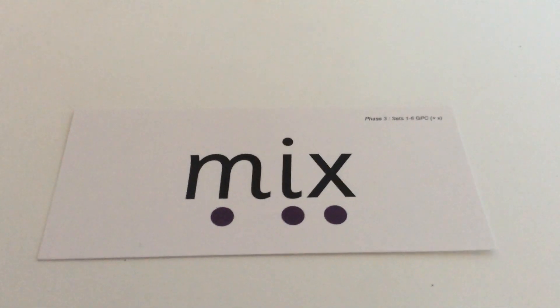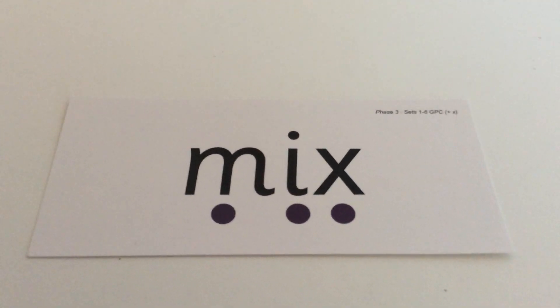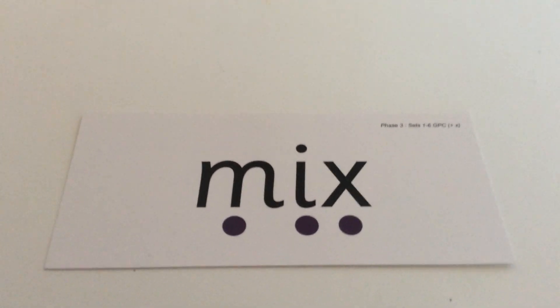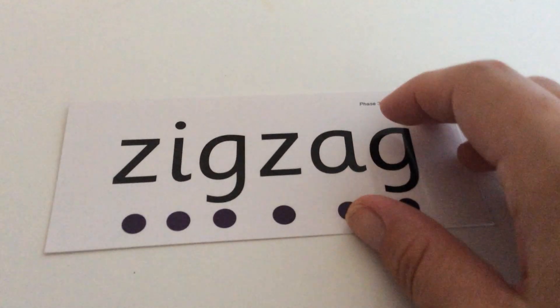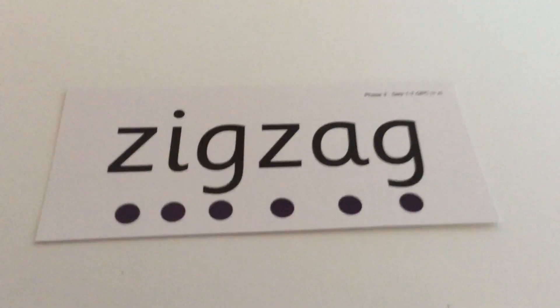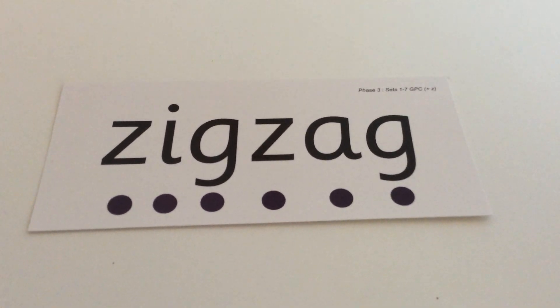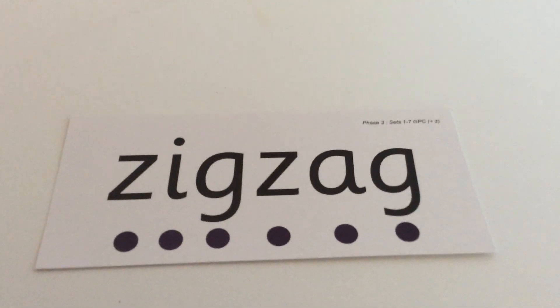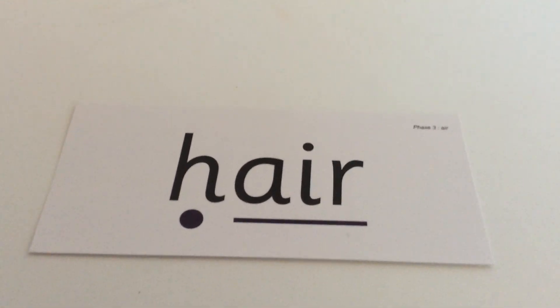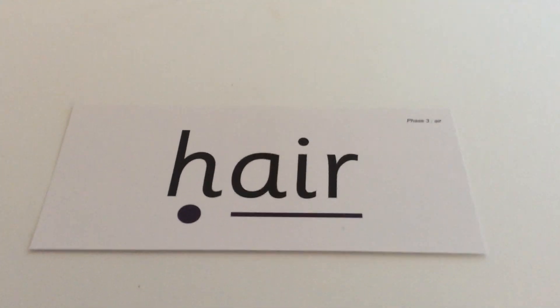Next word: M-I-X. M-I-X. Mix. Next one: Z-I-G, Z-A-G. Z-I-G, Z-A-G. Zigzag. Next one: H-E-R. H-E-R. Her.